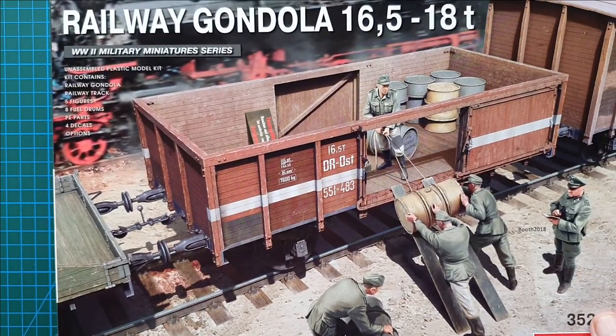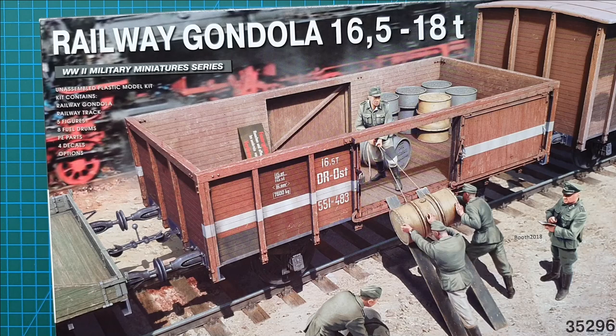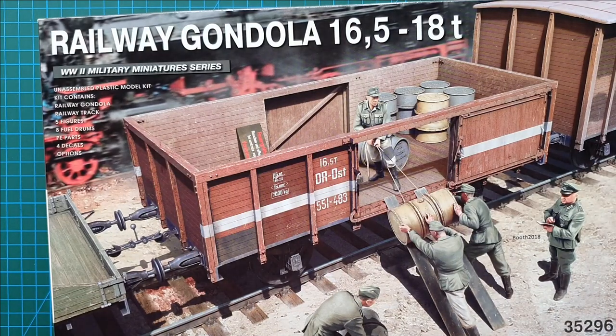That is MiniArt's railway gondola, 16 and a half to 18 tons. These were in use from the early 1930s up until well after the war - especially considering the damage to German infrastructure during the war, any rolling stock that could still move or be fixed was used. These would have been used well into the 50s, probably even the 60s, until they fell apart. That brings us to the end of this review - I hope you've got something from it. Thanks for watching and subscribing, and until next time, take it easy.